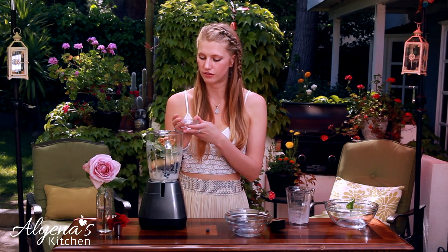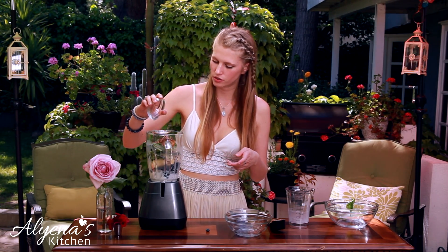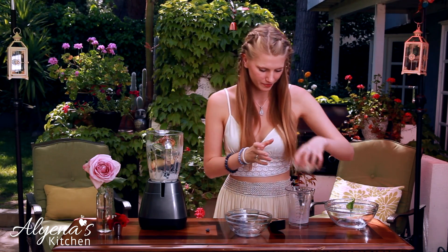And the last ingredient is optional, but you can add some seeds in. So I'm adding in one tablespoon of flax seeds, but you can use any seed of your choice. And now all that's left to do is blend it together.